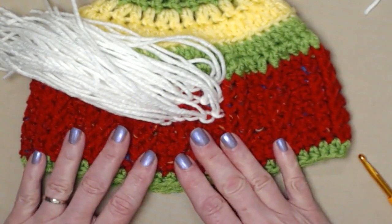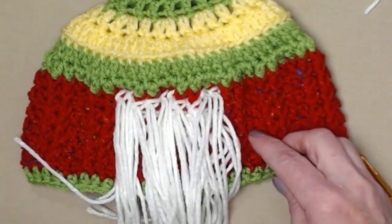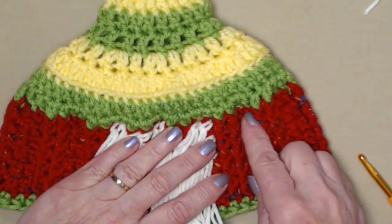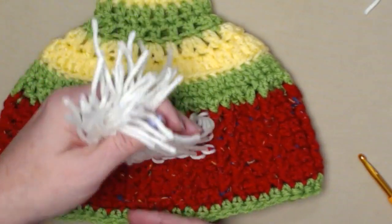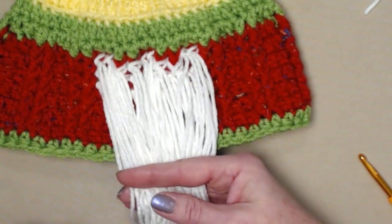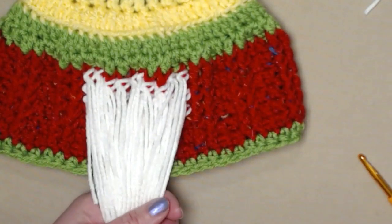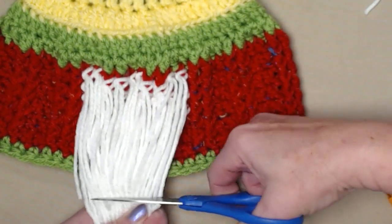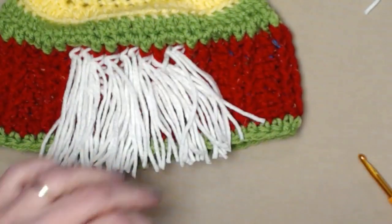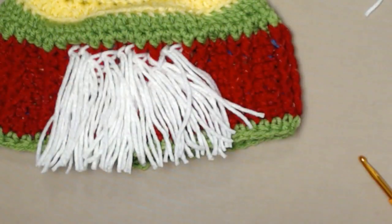I've placed my strands of yarn — ten inches long — for ten rows across and three rows down, and this is the size of my gnome beard. If you want it to be wider or fuller you can do more rows. Now we need to trim this carefully — be careful not to cut the stitching or it'll all unravel. I hold it out and cut straight across, fluff it up a little, and you can use your needle to separate the strands if you want it more fuzzy.